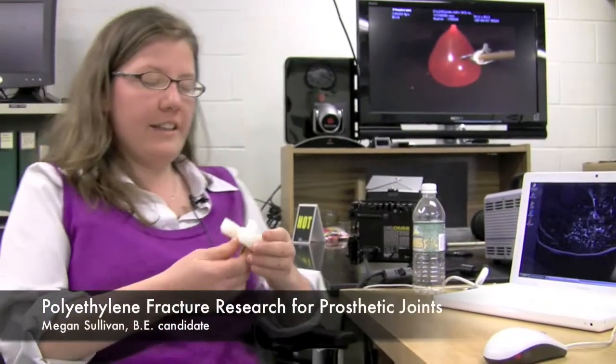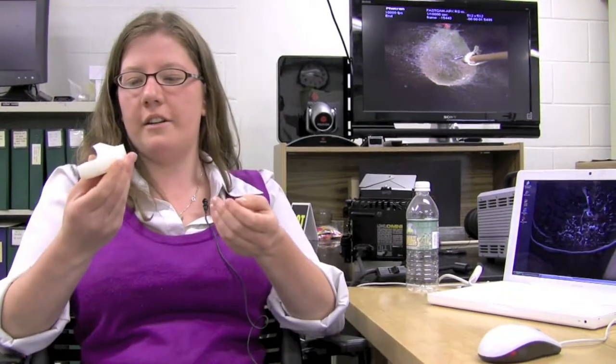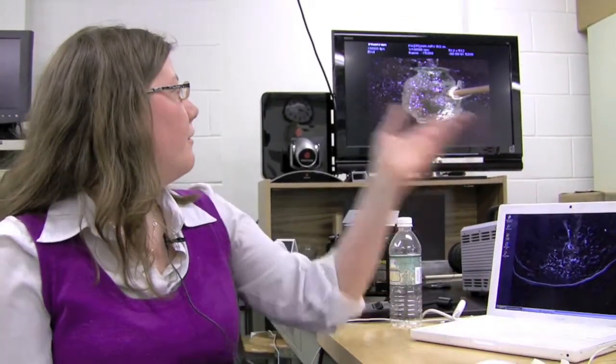What we're looking at is a fracture of polyethylene. One of the modes that a knee replacement can fail in is you can get fracture of this stabilizing post. We're trying to find out by high speed video exactly how that fracture happens.